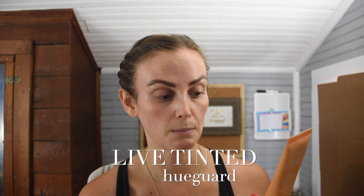This is the Live Tinted Hue Guard three-in-one mineral sunscreen moisturizer primer, broad spectrum SPF 30 — got that out of the way. Also, I've got my tea — three bags of green tea because your girl needs some caffeine this morning. Excuse me while I drink some tea.